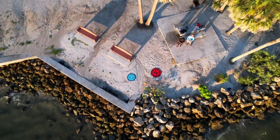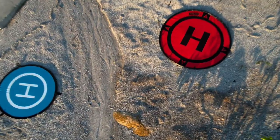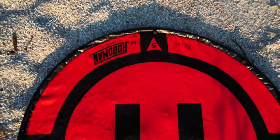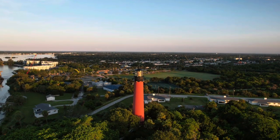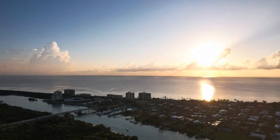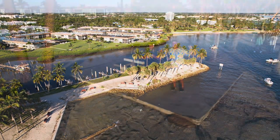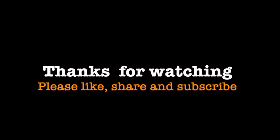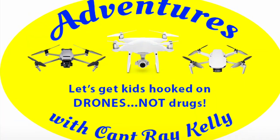I had a great time flying with Steve. Let's see if I can land on the landing pad. I lined it up, and sure enough — spot-on landing. I closed the video with a few photos of the day. And as always, thanks for watching. Please like, share, and subscribe. And don't forget to watch my weekly live stream on Mondays at 6 p.m. Eastern. And let's get kids hooked on drones, not drugs.